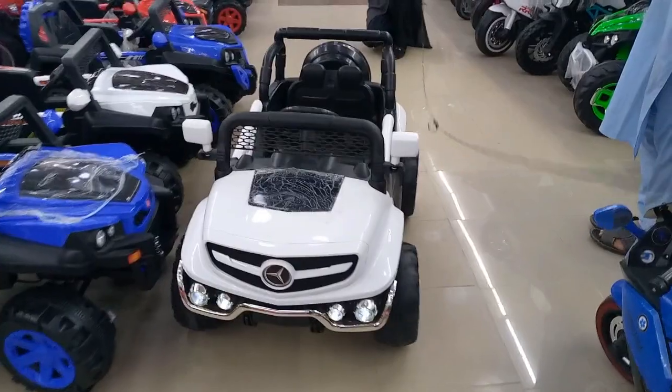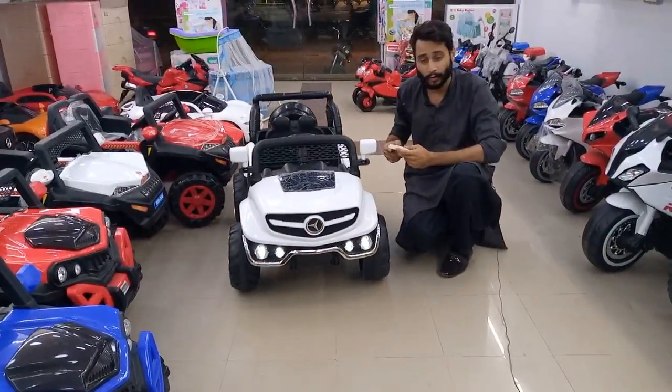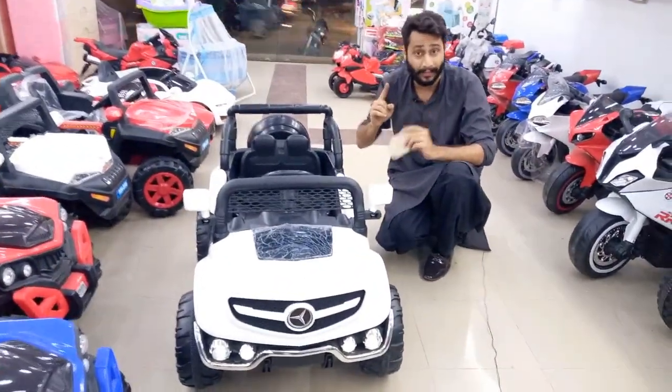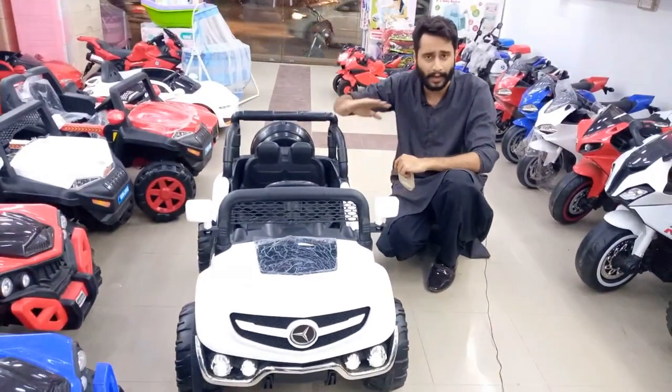This is a reverse model. It's a very good model. Features include: remote control, self-wide hood, aux spring, USB, door open and socket system, LED lights. The price is 29,000. It's a very good model.